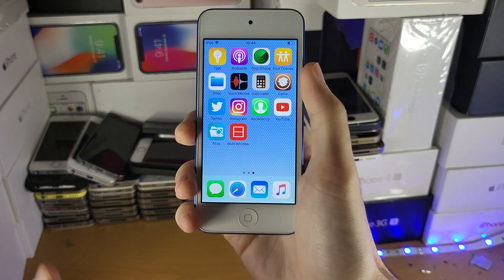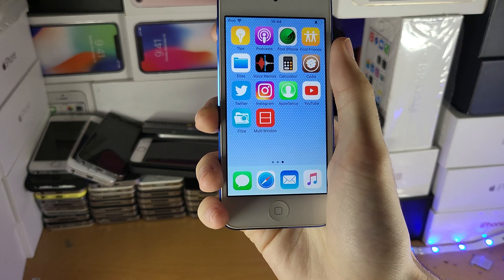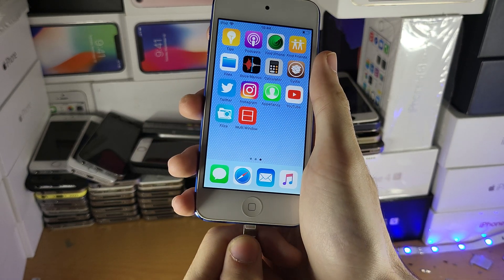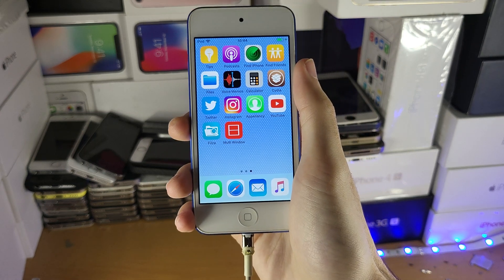Welcome everyone. I will let you know how to enter DFU mode on any iPod touch. First of all, you're going to need to plug in your iPod to the computer — I'm going to do that now — and make sure that the charging cable you're using is Lightning to USB Type-A.